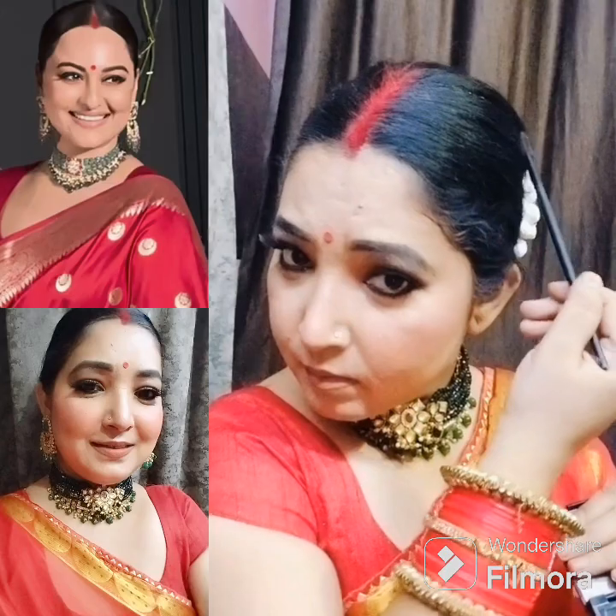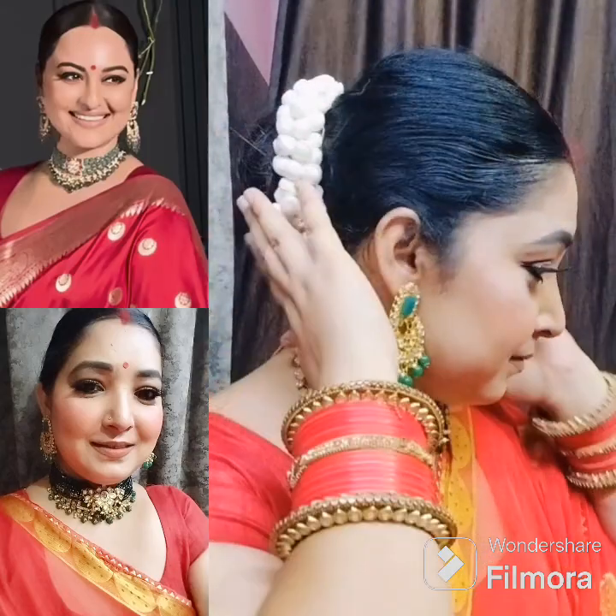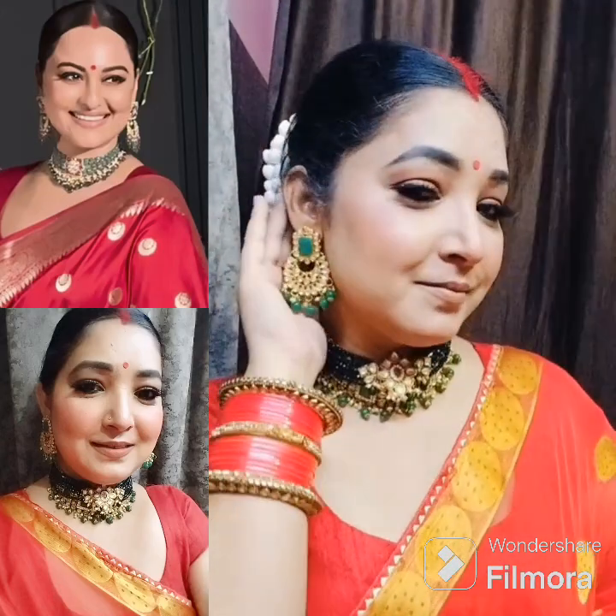I have my hair style done. This is my overall makeup look — I have put on a red color and completed the full makeup look. How did my makeup look feel? Please comment below. If you like makeup, please like this video and subscribe to my channel.